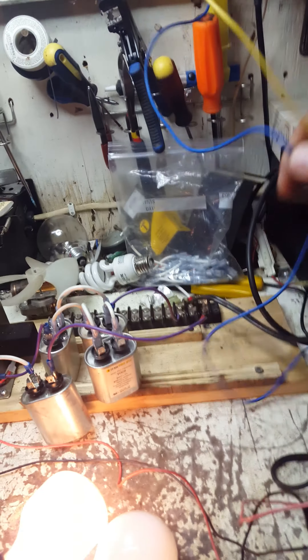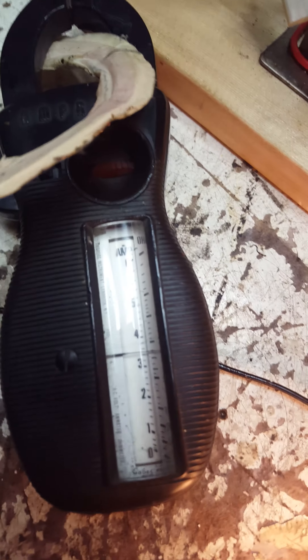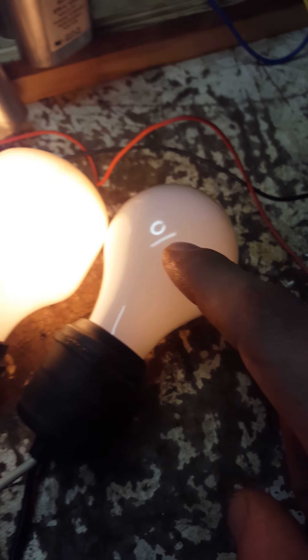Here's our two ground rods out there — remember them? They go to the ground side of this capacitor. Notice we're pulling 3.5 amps now. So we put the 100 watt, the 38 watt, and this guy all in parallel.